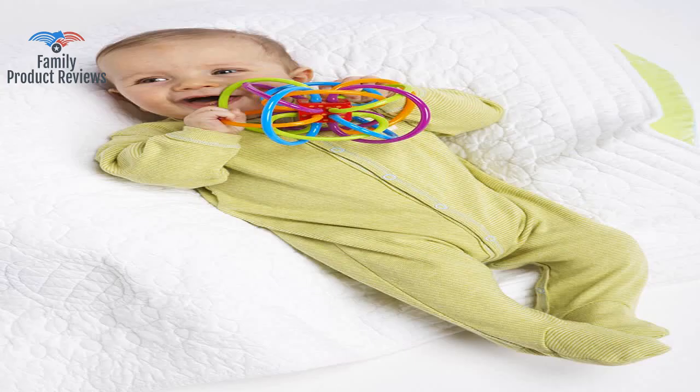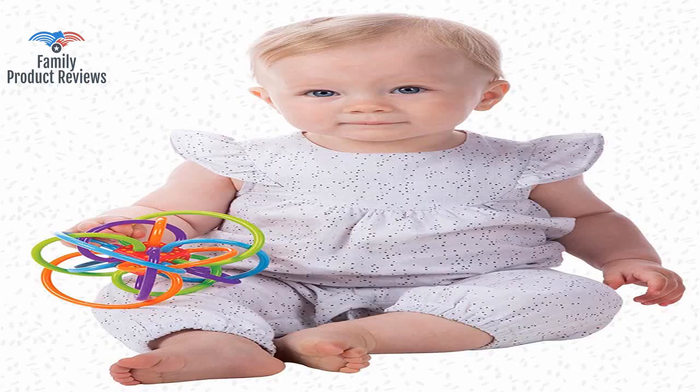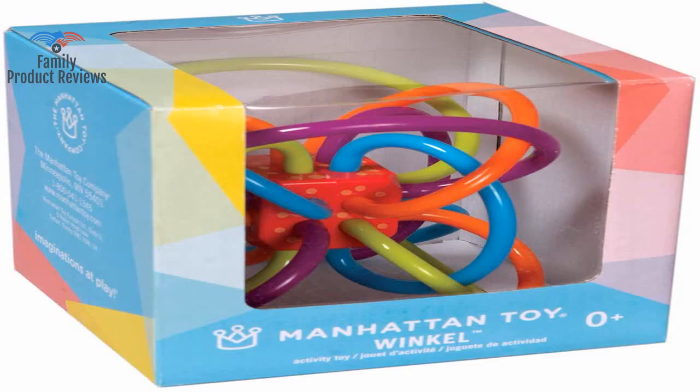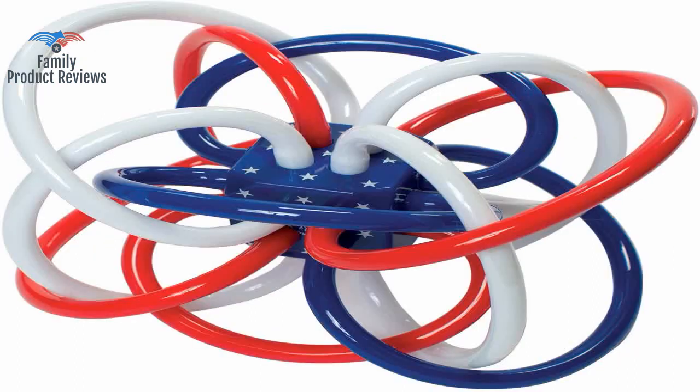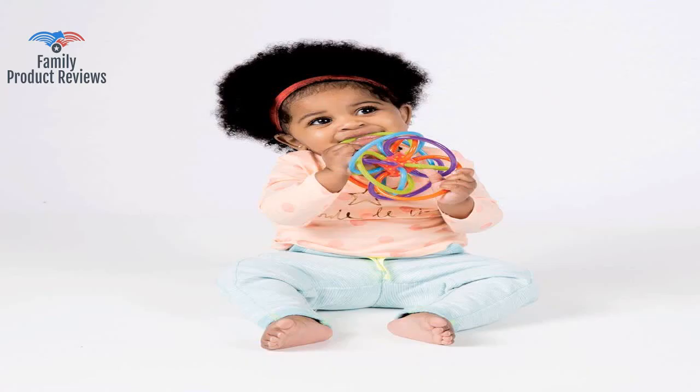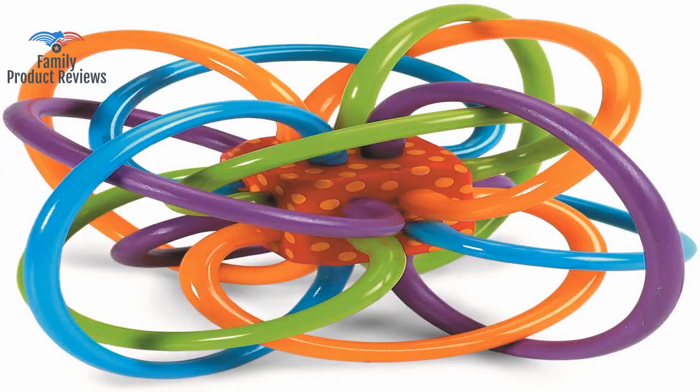Our little girl loves this. She is four months old and was always chewing on her hands until she got this toy. It's easy for her to hold and get different parts of it into her mouth. The bright colors are fun and the material is super easy to clean.